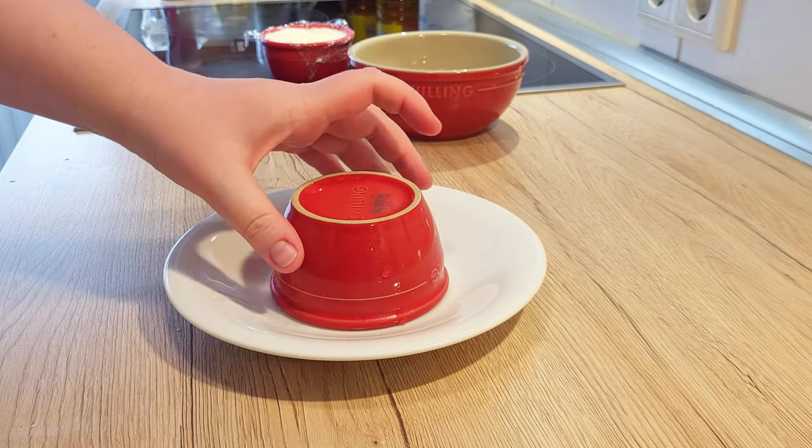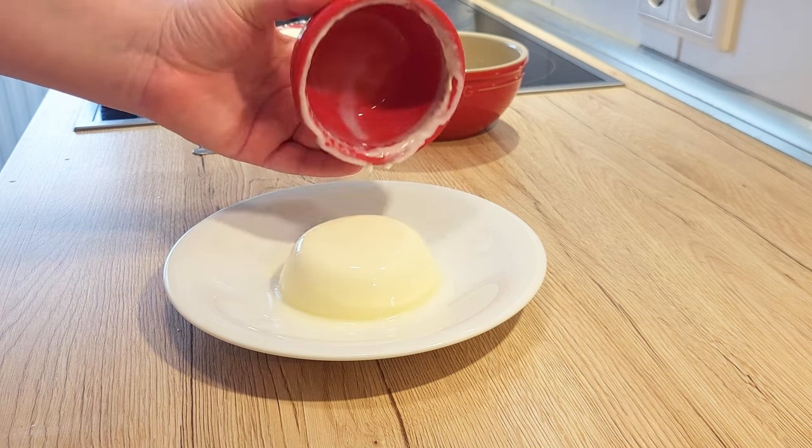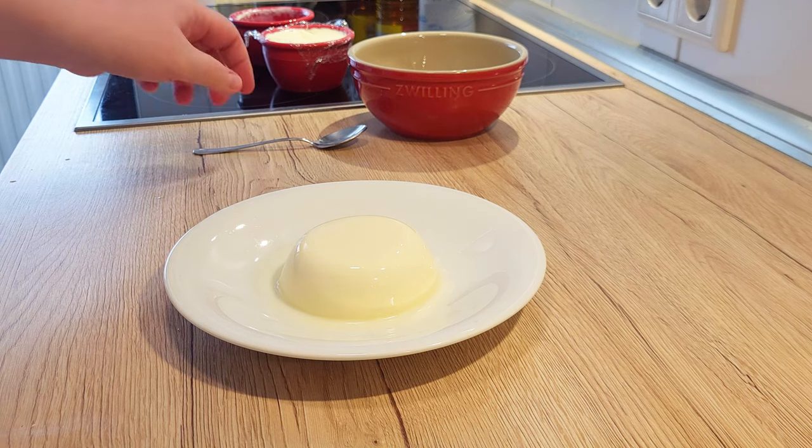Now, if you leave it too long in the warm water, it might have melted a bit and you will have a little milky pool around it when you turn it over. That's okay — it's still gonna be very delicious.